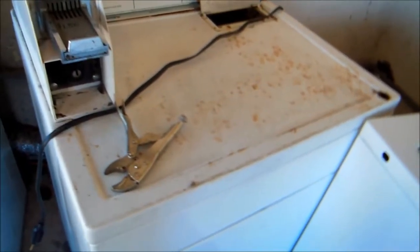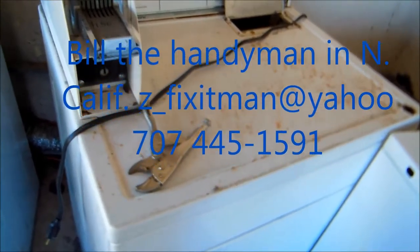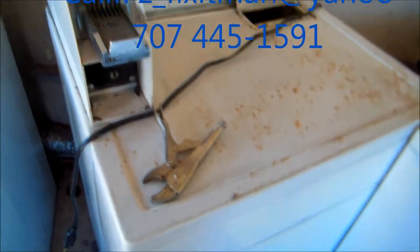Hi, it's Bill the Handyman up here in Northern California. Today we're working on a coin-op gas dryer.